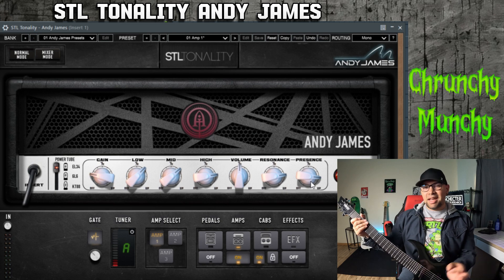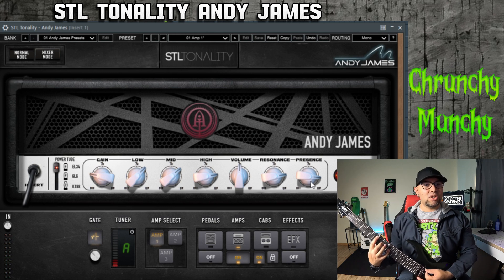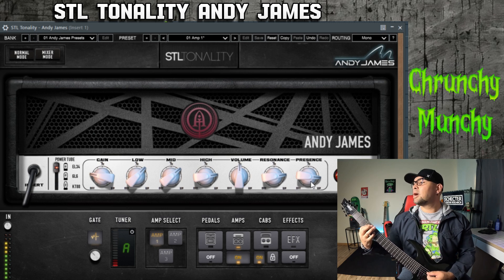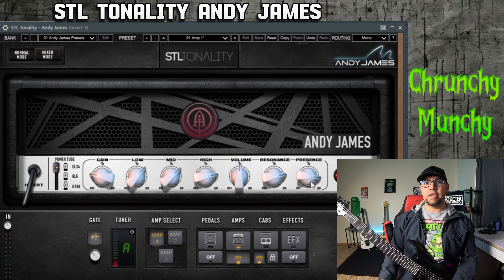If you're looking for that Marshall-y rock and roll tone, this can totally do it and still have that tight crunch. And if you want to do some power metal stuff — I love how tight and crunchy you can get with this amplifier.